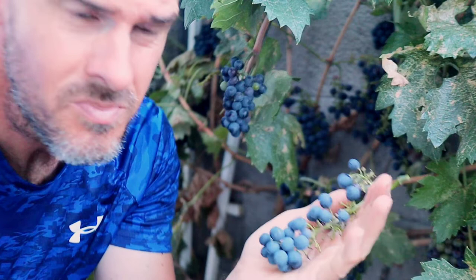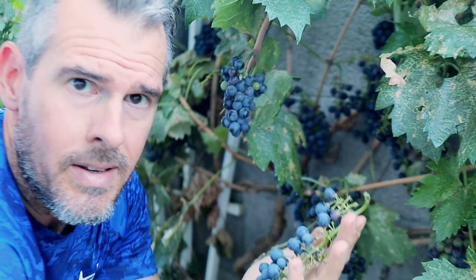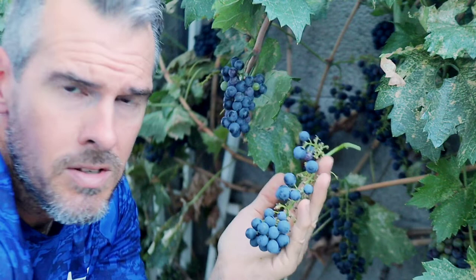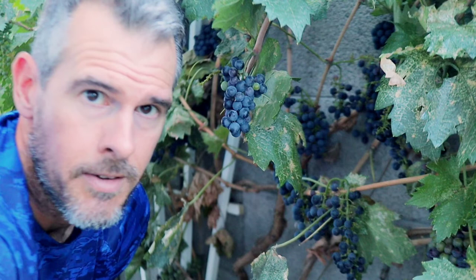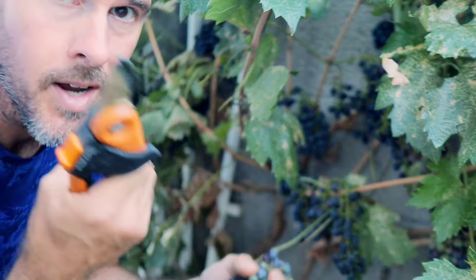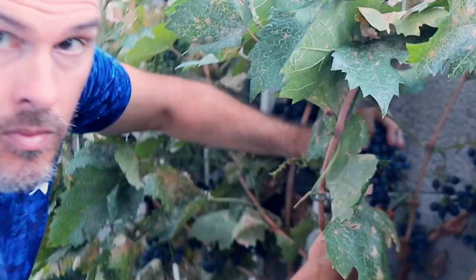Mental health — this is healthy for your mind: gardening, growing your own fruit and vegetables. We're going to be putting up a video shortly on gardening and mental health, on how important it is to get your mind off the stress of the world and focused on one thing. This is very satisfying — it's going to clear your mind out, give you satisfaction. We all have stress in our lives, but this reduces it. Grapes don't talk back; they just give you pleasure.